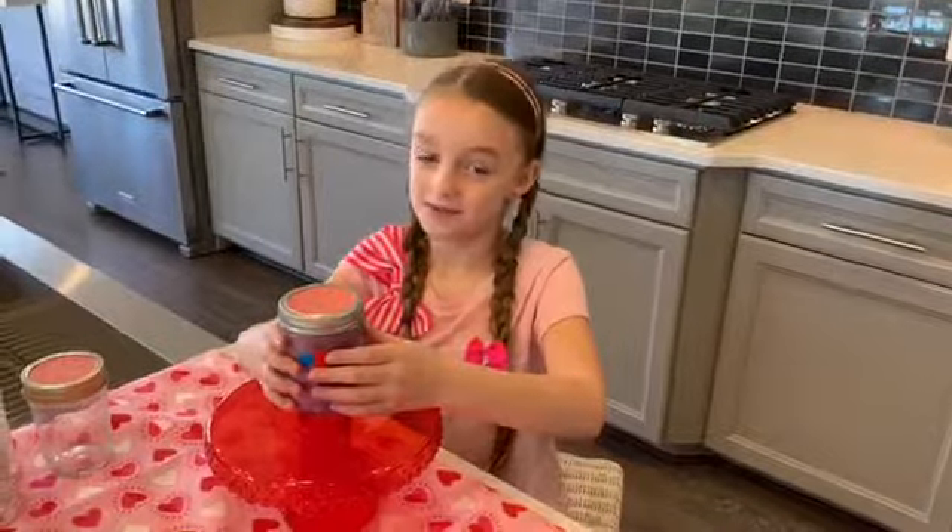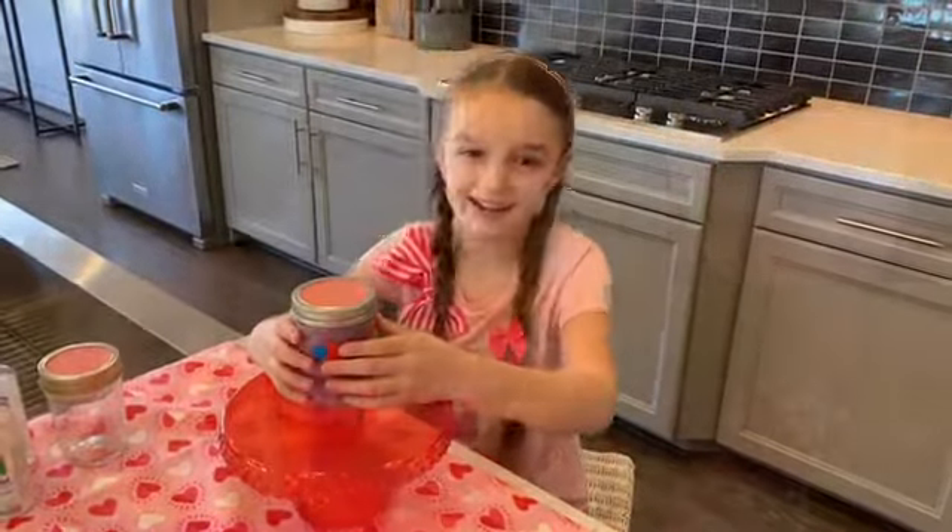This makes the perfect Valentine's to play with or to give to a friend. We had so much fun making slime today here at the beautiful Radcliffe model in Winchester Homes here in Brambleton. Check out the blog for our full tutorial and the how-to. See you in the next video!